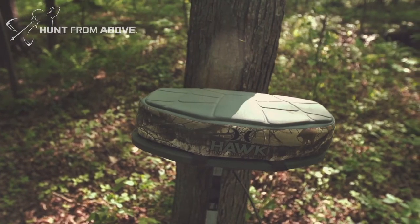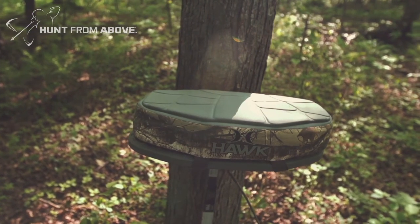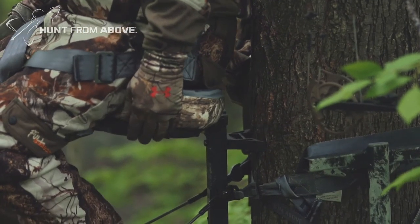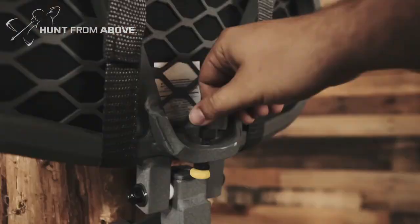Topped with an ultra-comfortable 3 inch memory foam layered seat that conforms to your body to relieve pressure points, you can hunt all day in comfort. The seat also flips up and features an angle adjustment.